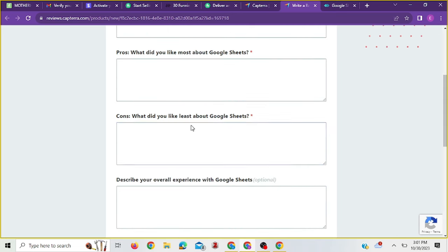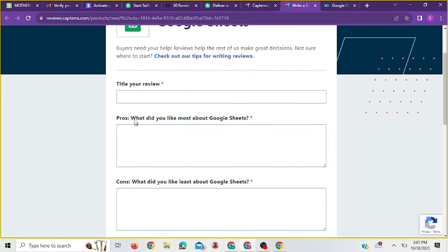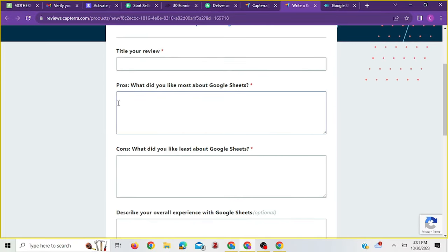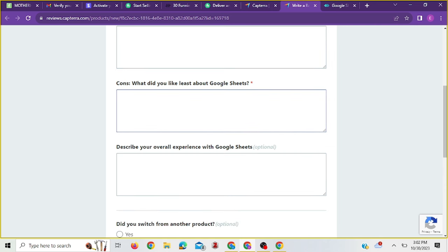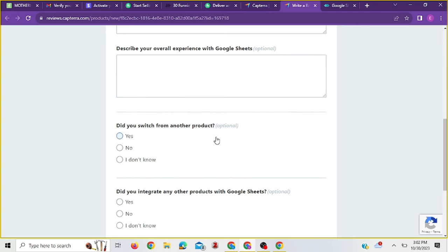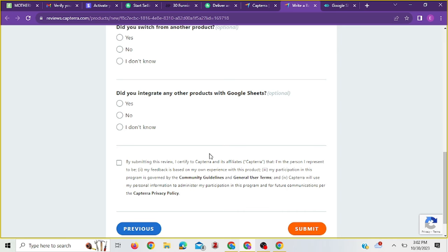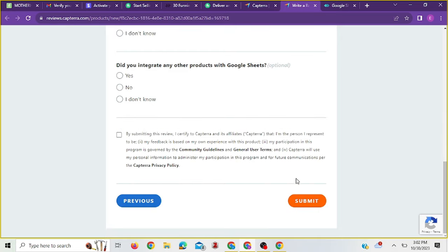After clicking next, the following page is where the real work is — and it's the last one. You just have to put in your title and everything needed, like what you liked most. This is where what you got from Google, the other people's reviews, comes into play. You can choose to copy it, rewrite it, and paste it here, or you can write in your own words based on your own experience with Google Sheets. Then you fill it all out and submit.